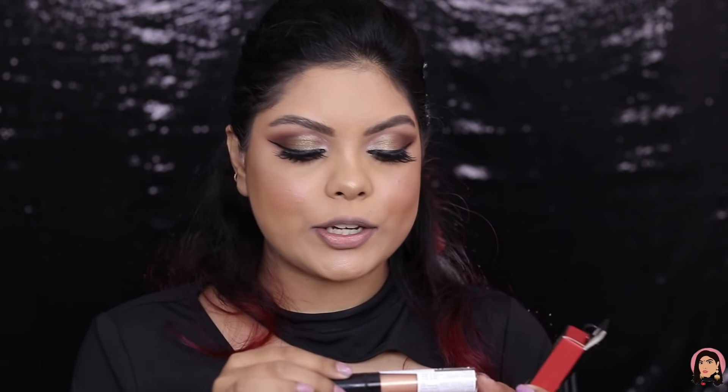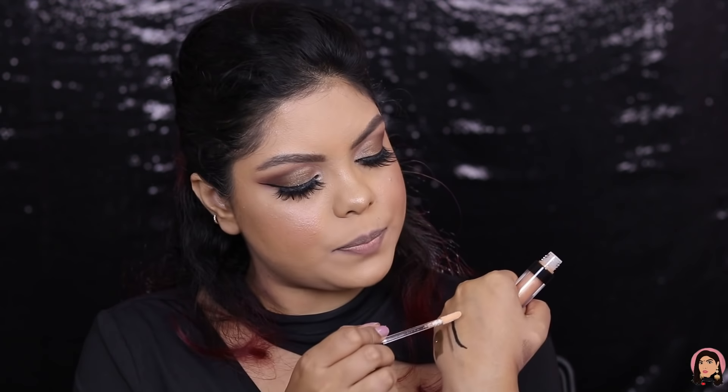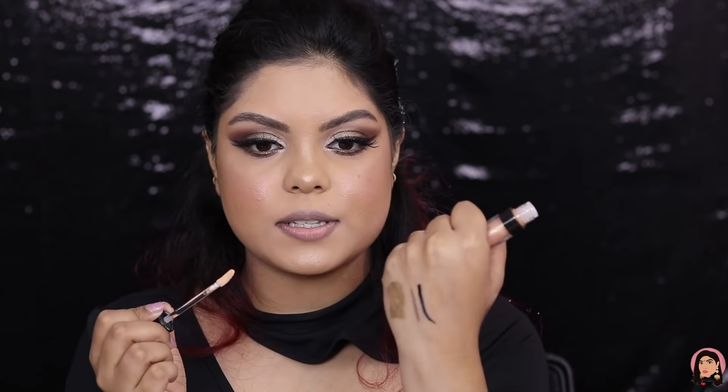I'm going to finish up this eye off camera and then try some lipsticks. Alright, my eye makeup is done! Now I have the Lip Plumping Gloss — I don't feel like using it today but let me quickly swatch it. It's going to tingle a little because it plumps up your lips. This is how the shade looks — I'll definitely try this out very soon, so stay tuned.